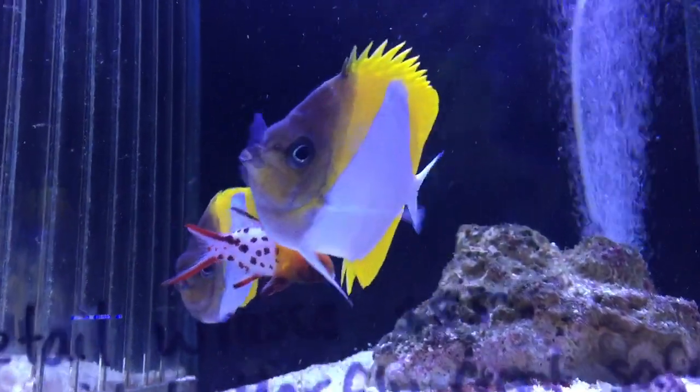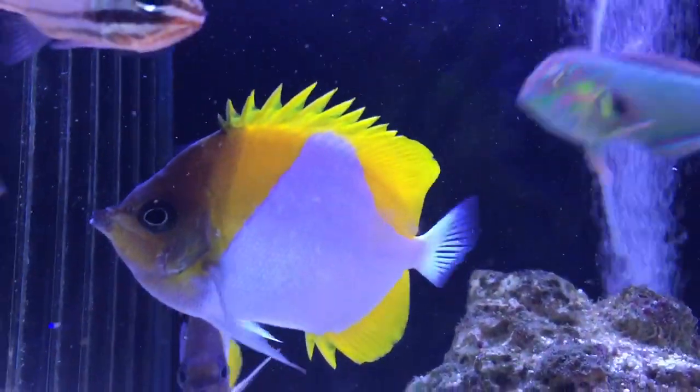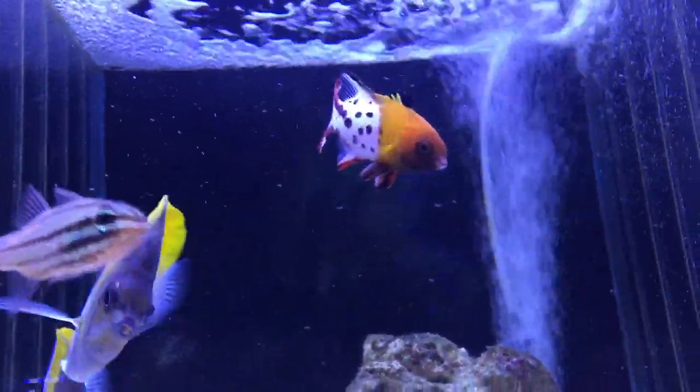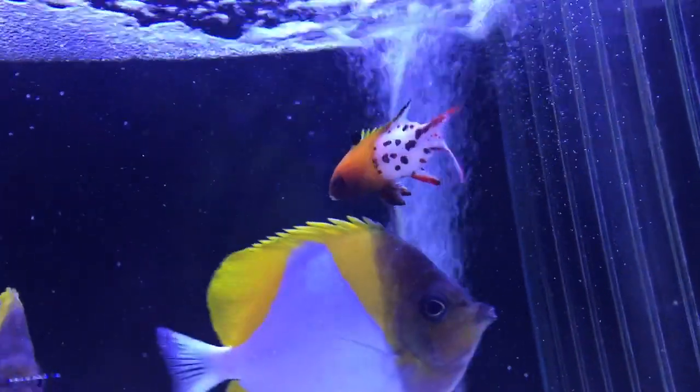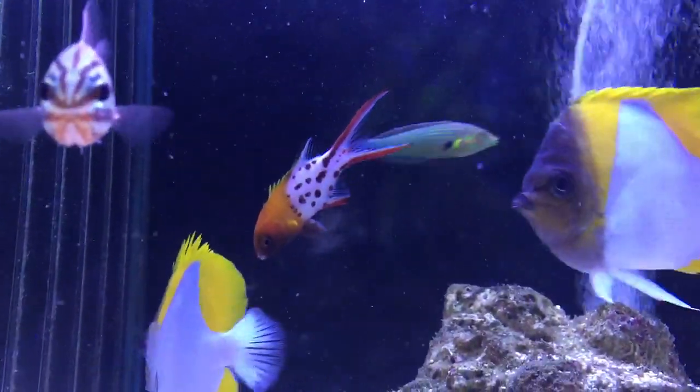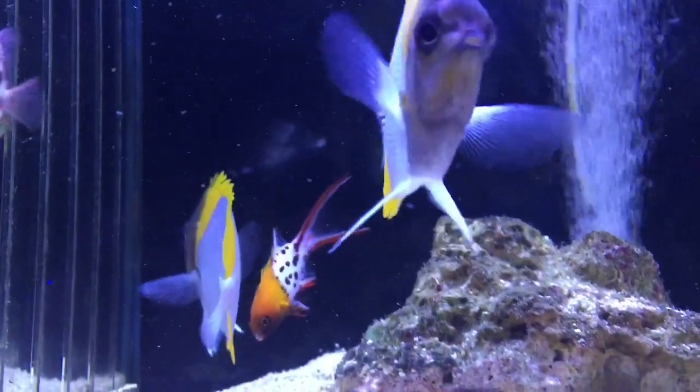You wouldn't want them with tiny little shrimp. Being a hogfish, they could go after your shrimp. I've never had a trouble with them with any corals. If they were big enough, I'd imagine they might be able to knock a few corals over, but that's probably about it.